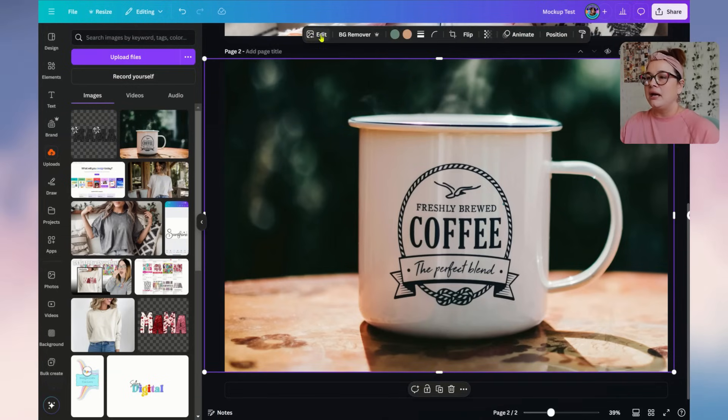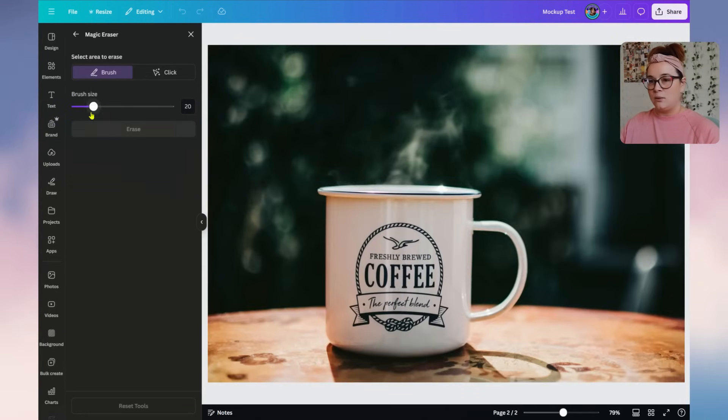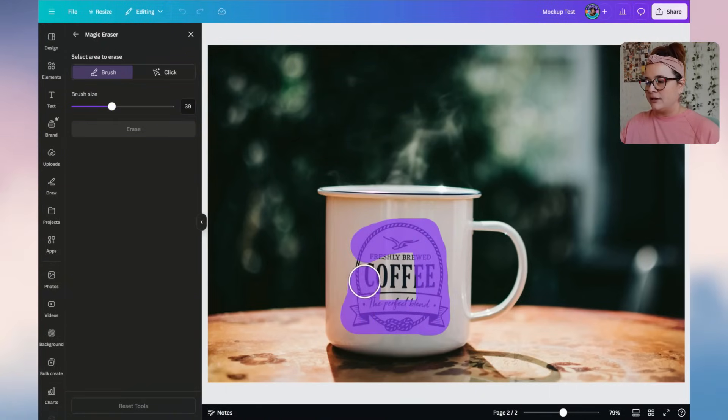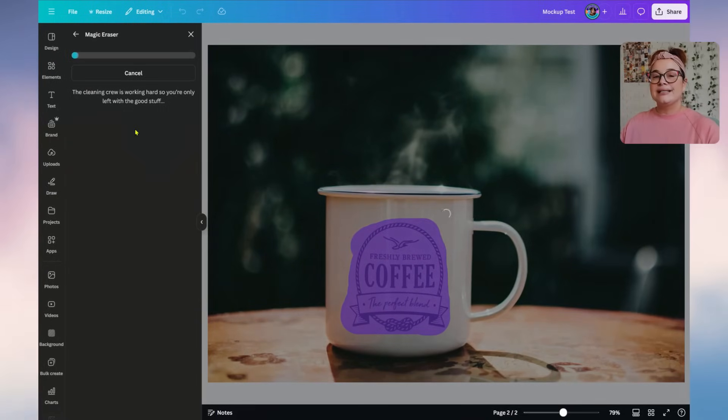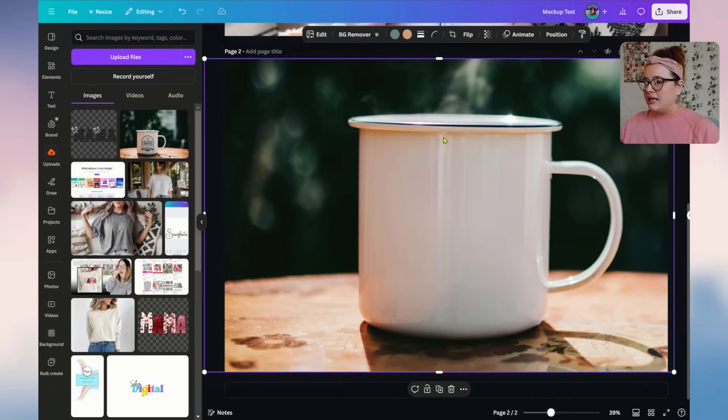Click on the mug, go to Edit, and use the Magic Eraser. Use the brush, increase the brush size, and brush over the entire logo-style design on the mug. Hit Erase, and it's going to do a Photoshop-style removal — making it look like that design was never there. It does an amazing job: the highlights now go all the way down seamlessly. We now have a perfectly clean mug.